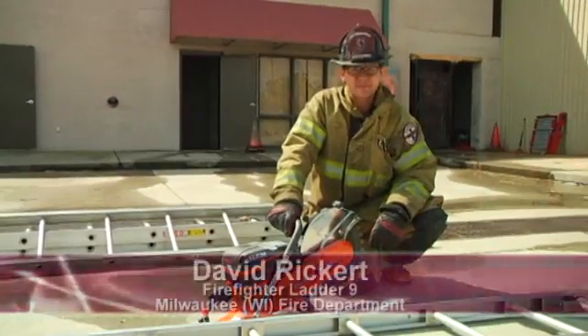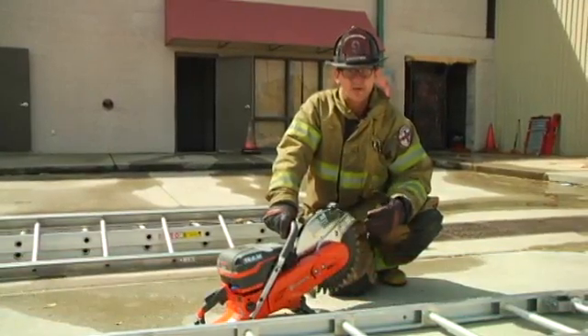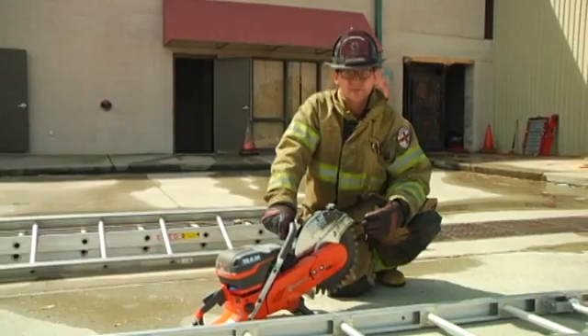Welcome to Fire Engineering's Training Minutes. My name is David Rickert with the Milwaukee Fire Department. Today in Training Minutes, we'll be discussing how to execute the Milwaukee Method while ventilating a peak roof structure. This will include the ladder loadout, the equipment necessary, and the crew positioning while performing this operation.